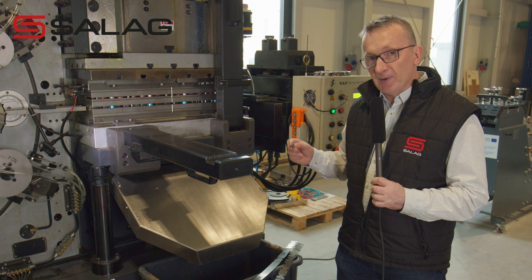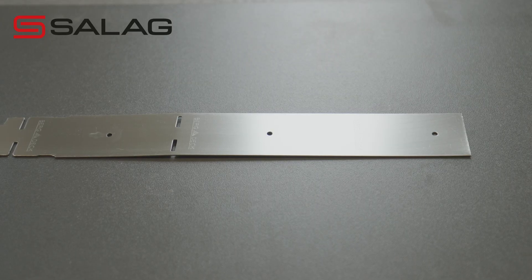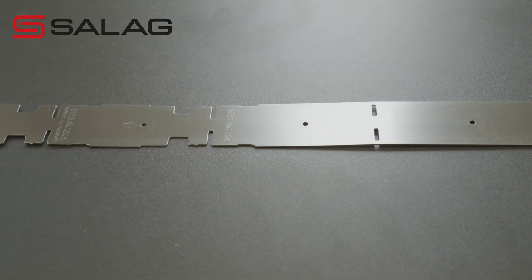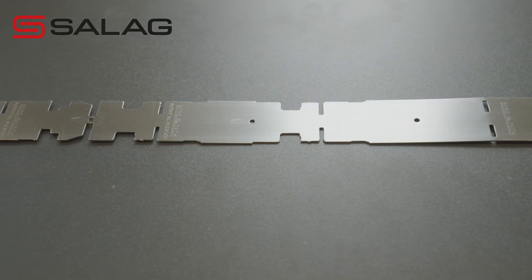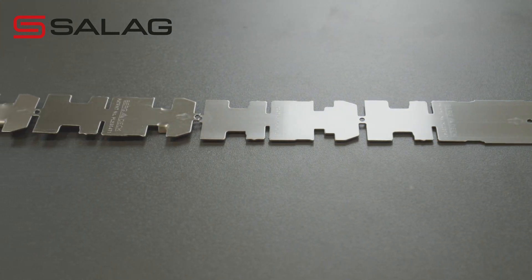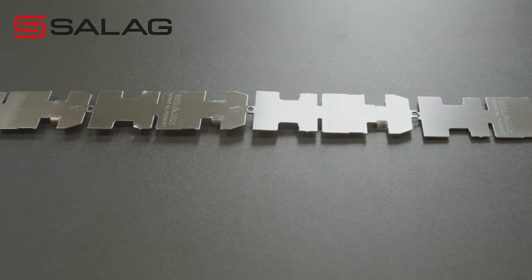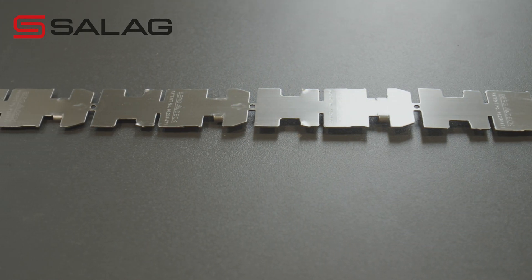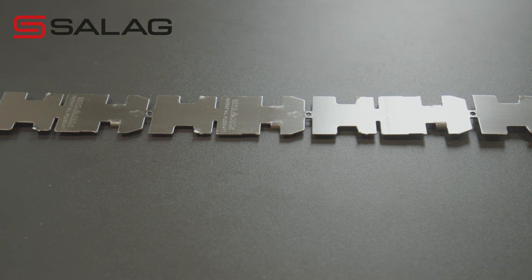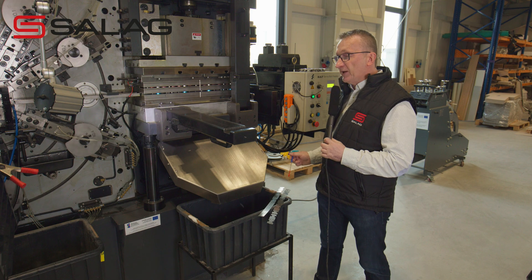Let me show you each step that the die makes — different holes and different cutouts. So as you can see, we start with a single hole, then we have a brand name, then another two cutouts, then some undercuts, then some side cuts, and then a patent number, and so forth. It's about 12 steps in total, and at the end we get a final shape that goes to the second stage.